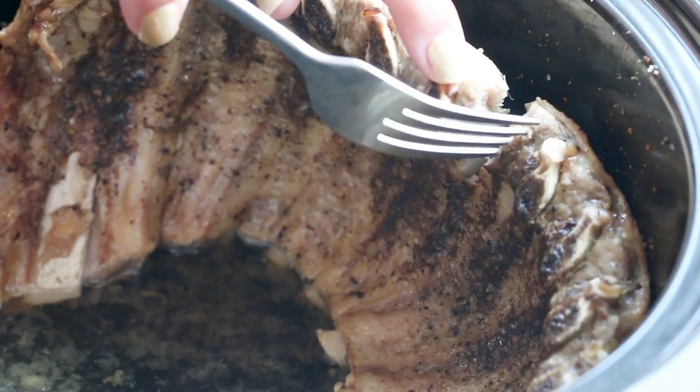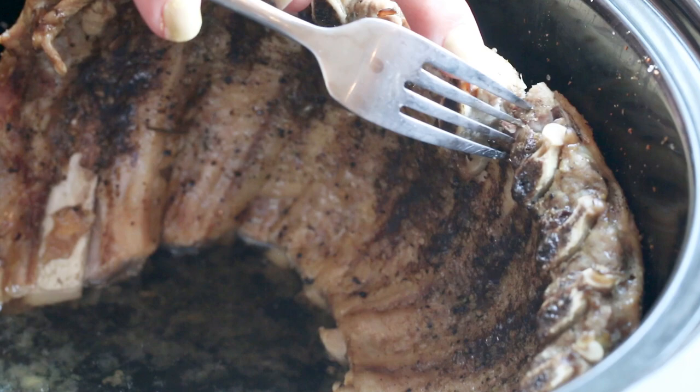After six hours, you can see that the meat has really pulled away from the bone. It's nice and juicy, not overdone. It's delicious.